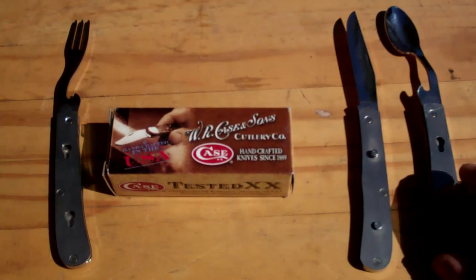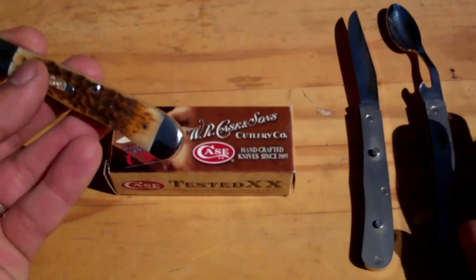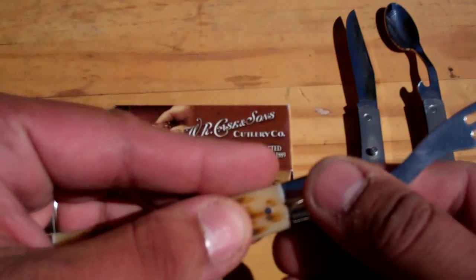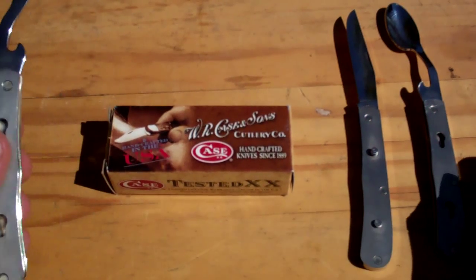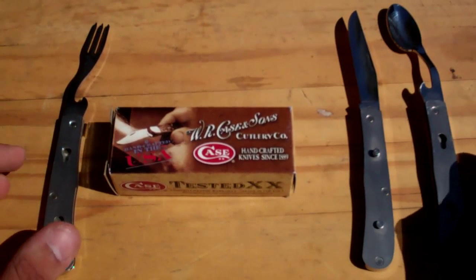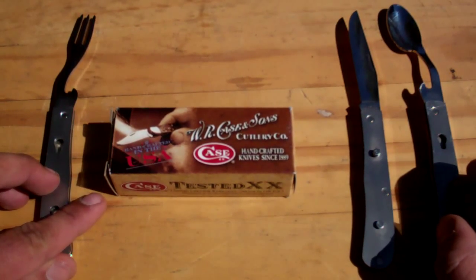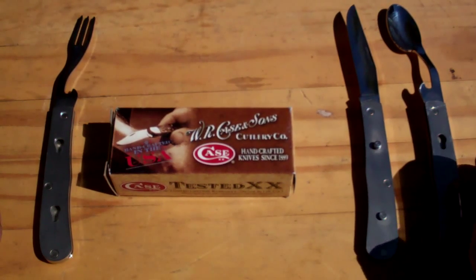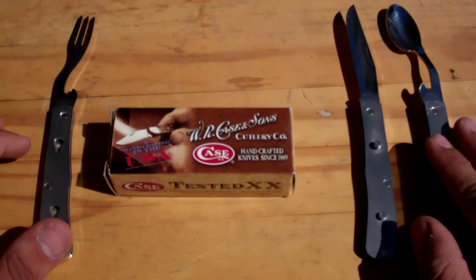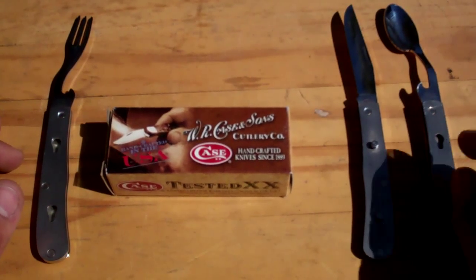I could keep rambling on about how much I like the overall design, the weight, the feel, just the quality of the engraving, the Case logo. It's an absolutely beautiful knife set. It'd be a little heavy for EDC, but you definitely could. Especially if you had an EDC backpack or a man bag, having that in there would be great — not only is it functional, but when you bust it out, people are gonna go 'wow, that is awesome.' Guaranteed.